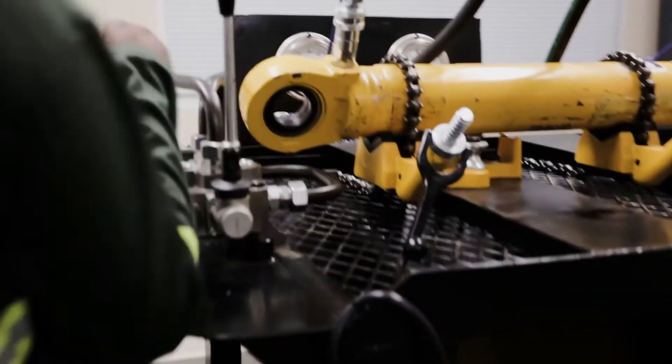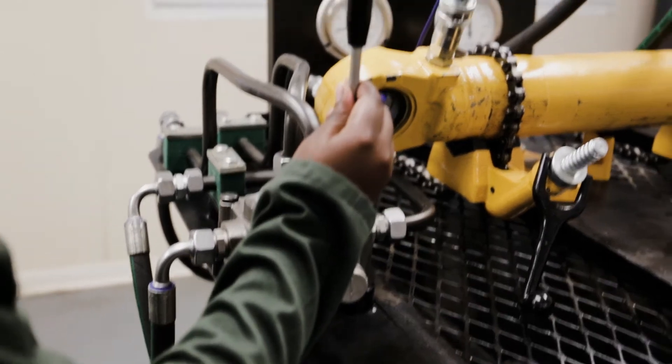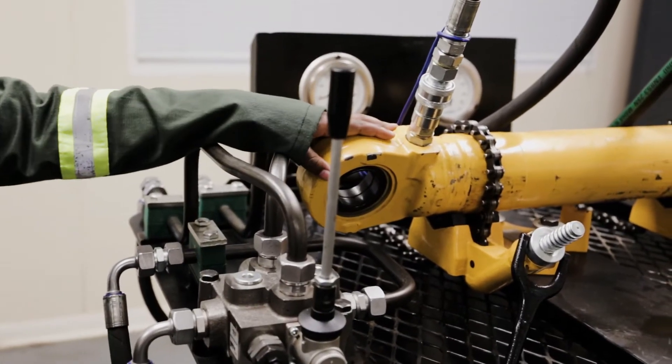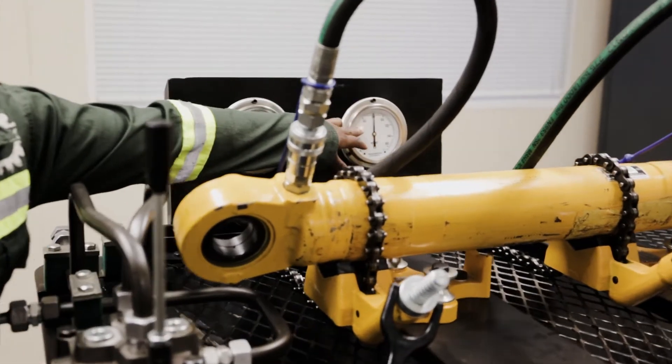Here we have the directional control valve. We have the control lever here. We have the actuator and the extension gauge and the retraction gauge.